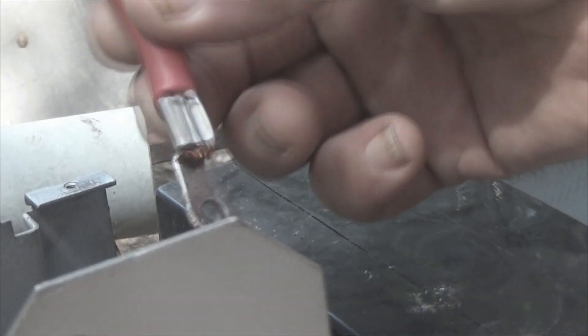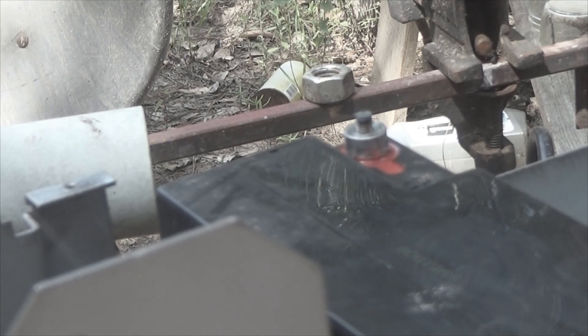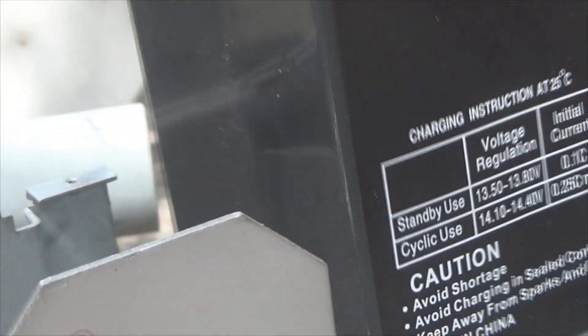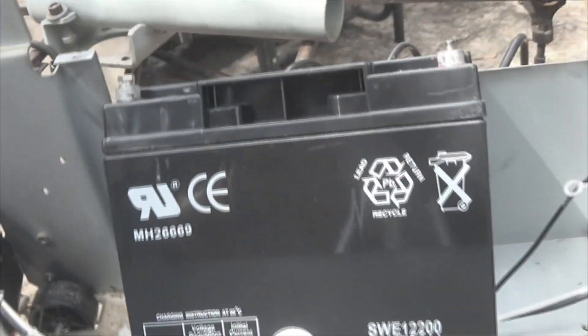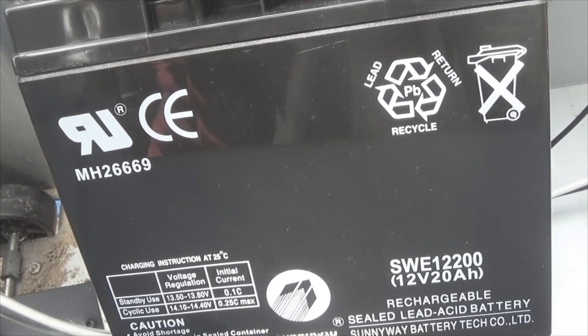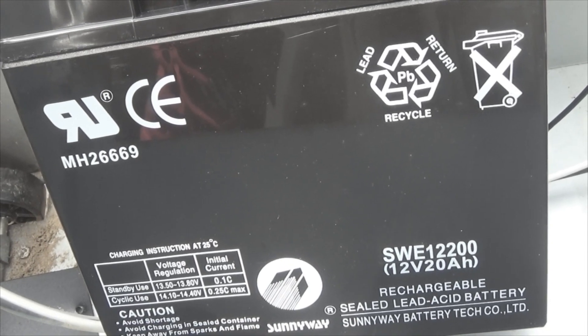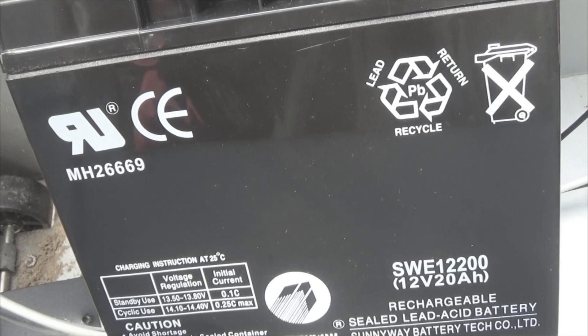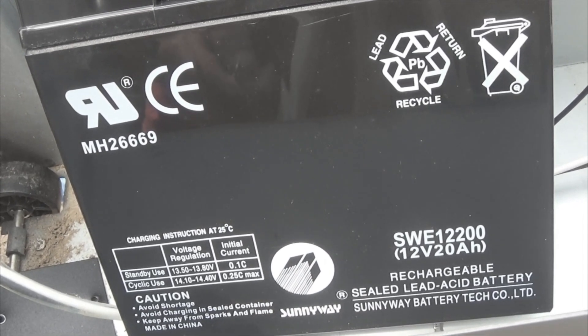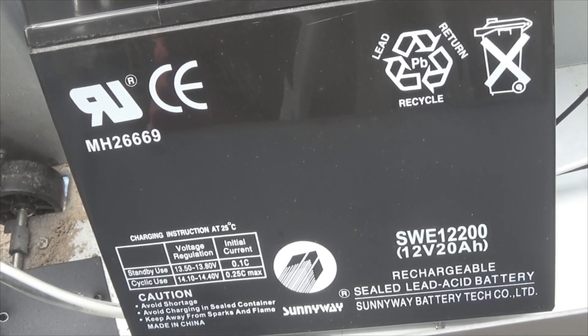And these are those number sixes that I told you about. We can now lift the battery out, but I'm going to check the voltage on each one and see if there's any power in them. These are SWE 12-200, 12-volt, 20-amp-hour rechargeable sealed lead acid batteries. These are made by Sunway Battery Tech Limited and they are made in China. Let's see what we've got on these for voltage if any, and then we're going to put it all back together.